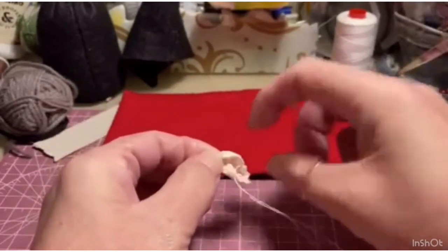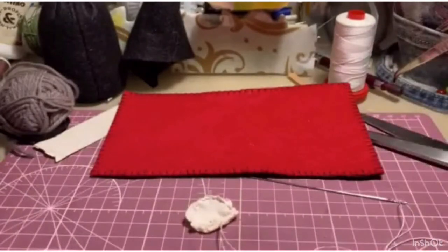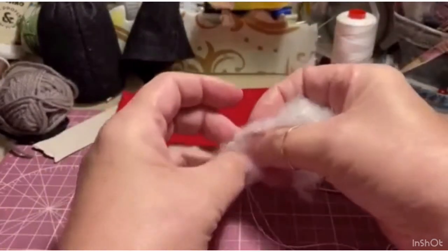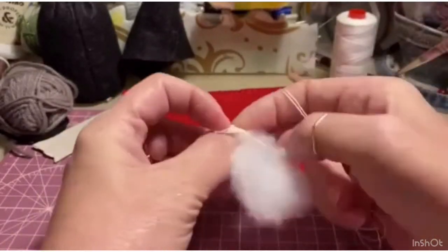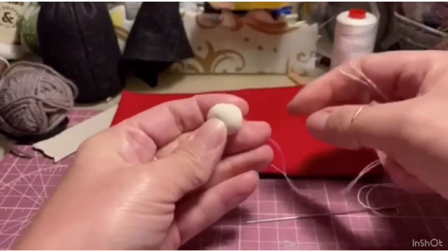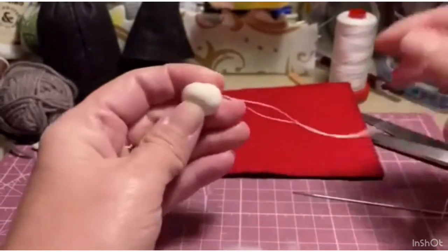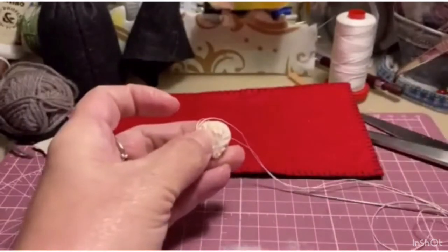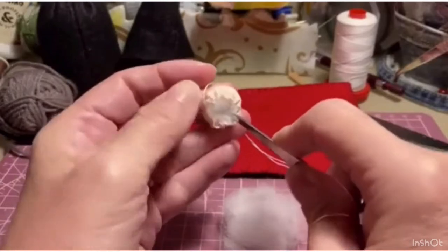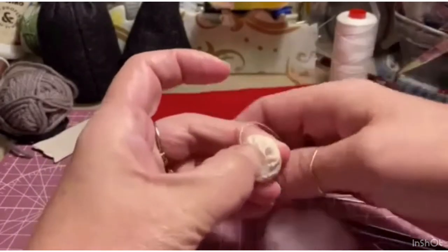Now that I've done all the overcast stitch along the edge, I open it a little and I need to fill it with batting — with cotton wadding, with whatever you have. I start filling a little. If there are parts that seem empty, go ahead and fill them a little more, because the nose must be nicely filled and abundant. You can help yourself with tweezers or a toothpick, without making a hole in the lycra, and go to fill a little more.